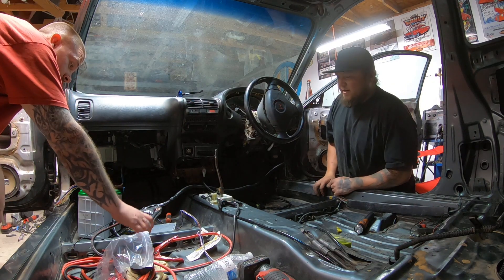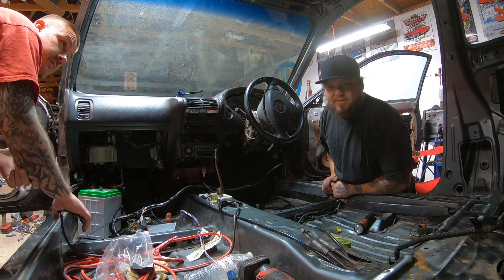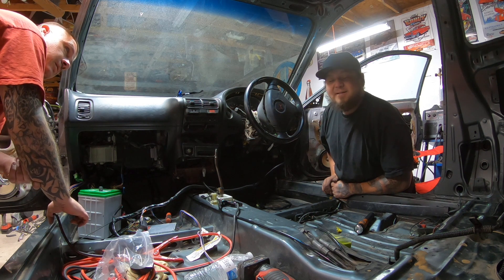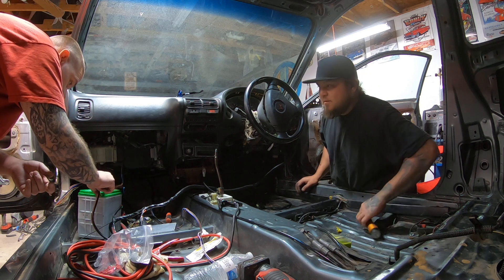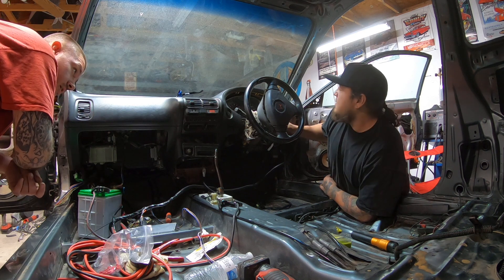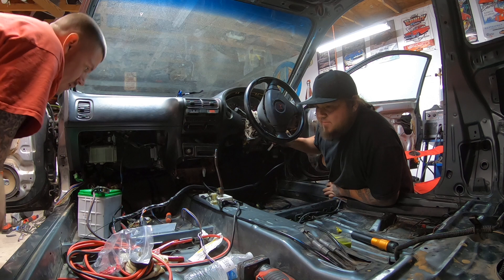All right guys, we have no clue what's going to happen right now. This is our first time putting power to the car with the sub harness hooked up and the ECU hooked up. The owner wanted us to make sure we're recording the first time we put power to the ECU to see if it primes. I have no idea if it's going to prime or not — be super sick if it did. It's not looking like we got any priming going on.